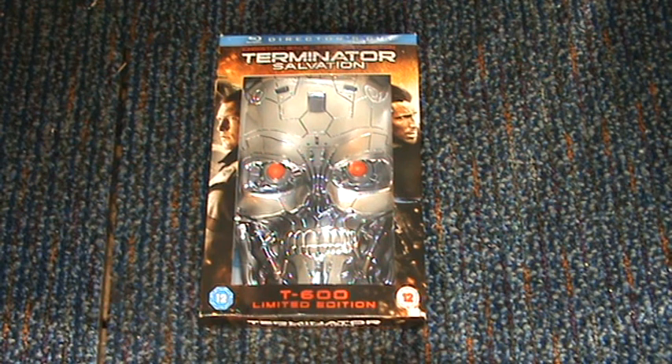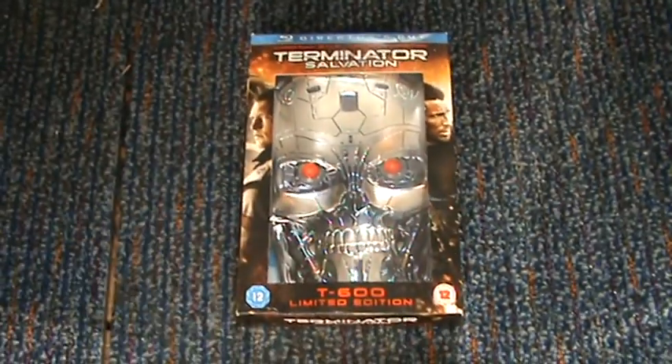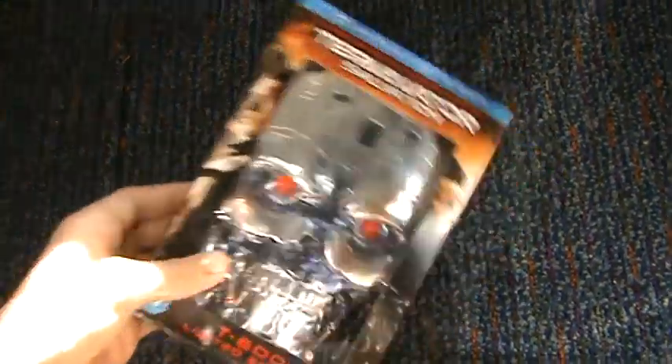Hey YouTube, it's MrMovieLover1998 here, and today I'm doing a review on Terminator Salvation — the limited edition skull T600, limited edition.